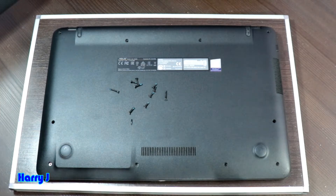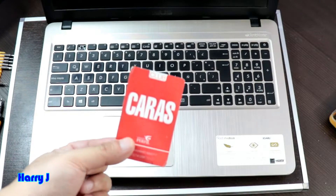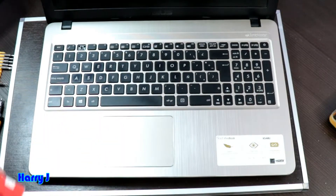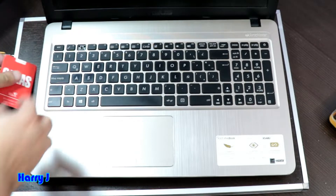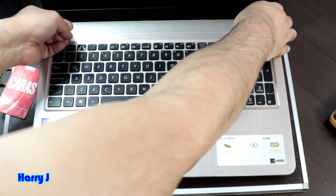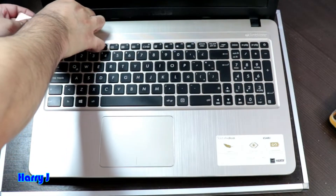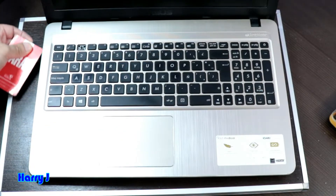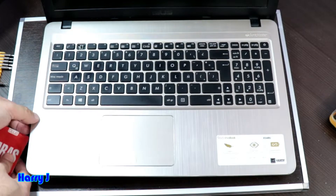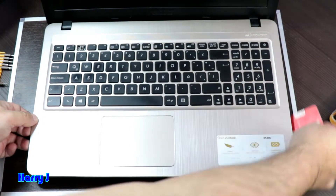Now I'm going to disassemble this. I'm going to use a card — you can use a credit card or any plastic card — to slide along the edge. Put your fingers on the two sides, try to loosen it, lift it up a little, put the card inside, and roll it all the way around carefully.